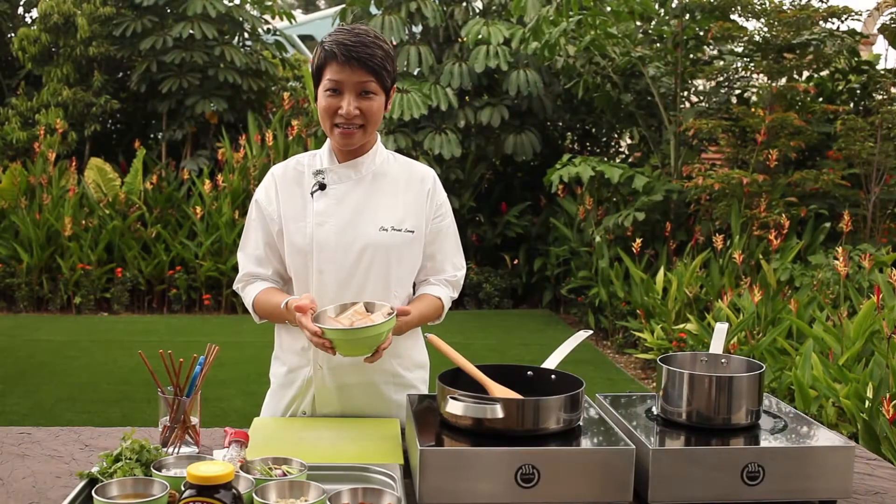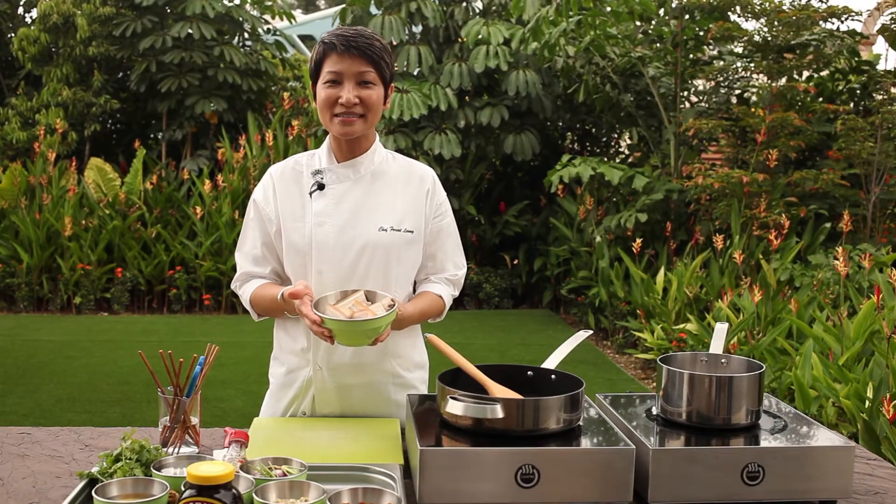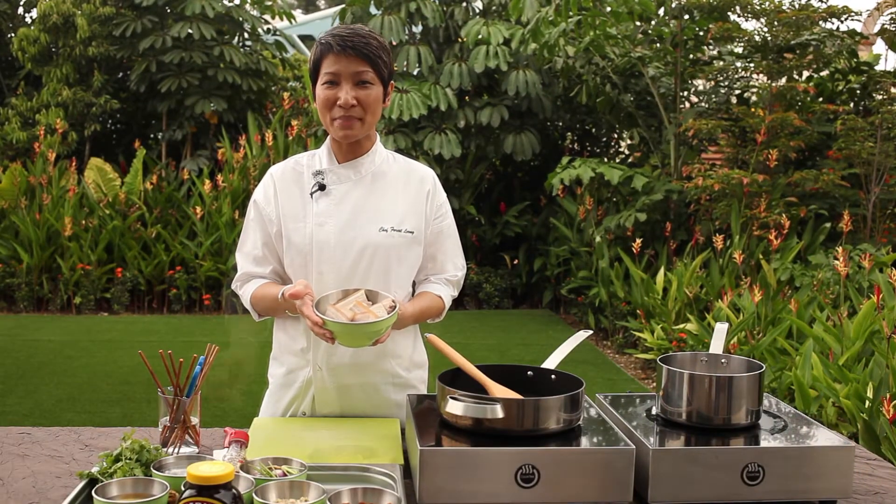Hello, my name is Forest Leung. Today the recipe is the braised pork belly with marmite.